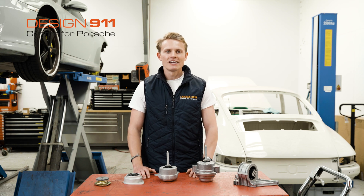Hi everybody, I'm Laurence Todd at Design 911 and today I'm going to be giving you a tech talk on engine mounts.